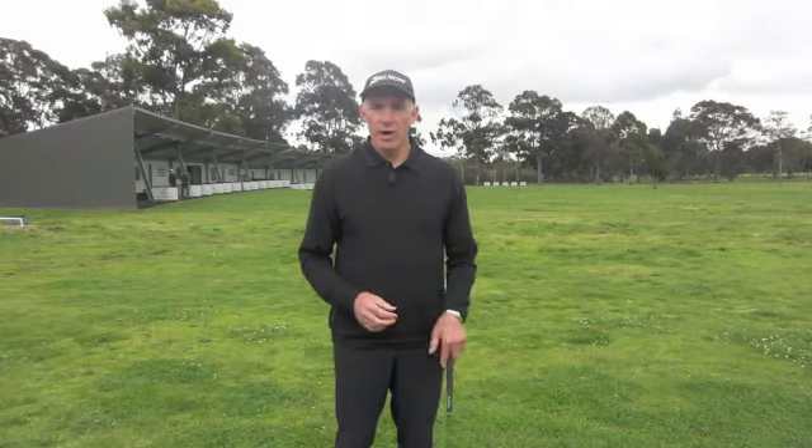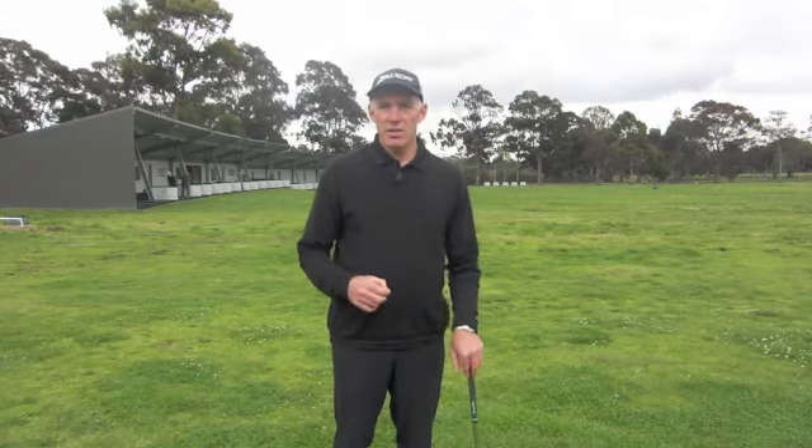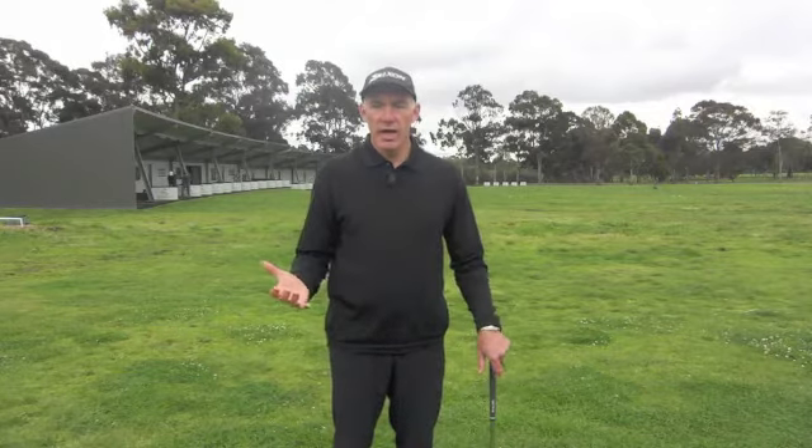When you hit shots, rather than hitting a hundred balls in a row and thinking about one point of technique, you're looking for ways that you can develop a transfer of what you're doing in practice onto the golf course. Especially if you're working on a point of technique — maybe you've had a lesson in the last day or last week or so — and you want to work on that point.